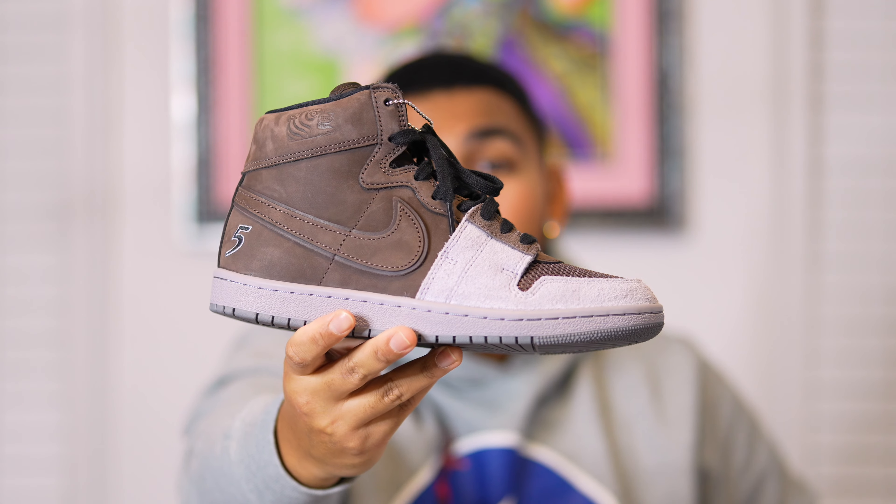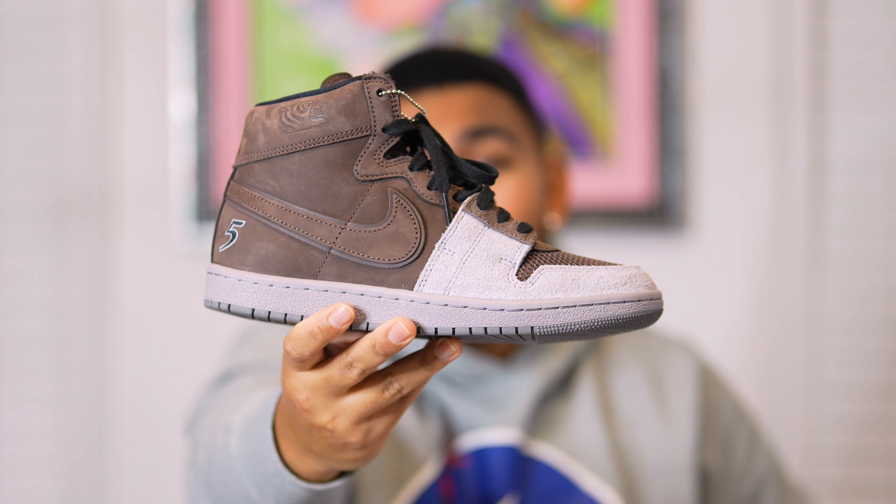That concludes the review as well as the on-foot look, and I hope you guys enjoyed this video. Definitely let me know what you think about the Jordan Airship and Soul Goods collaboration in the Prove Yourself colorway in the comments. Do you think it's fire? Do you think it's dope? Do you think it's trash? I definitely want to know your thoughts.